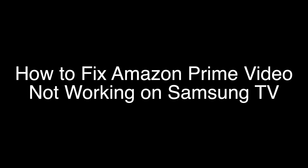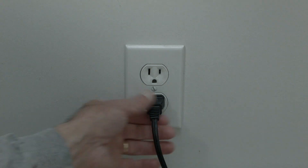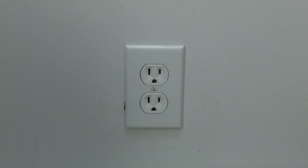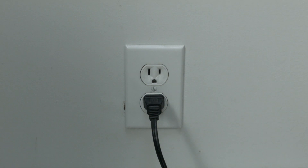The first thing to try is really the simplest, and in most cases this one will actually work, so you might not even need to go on. Just basically unplug your TV from the wall, wait about 60 seconds — don't be impatient, wait the full 60 seconds — and then plug it back in. This will reset your TV. This is a lot different than switching the remote on and off, so do it from the wall plug.